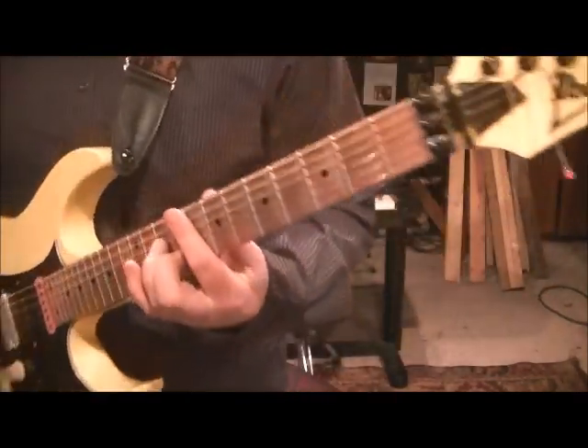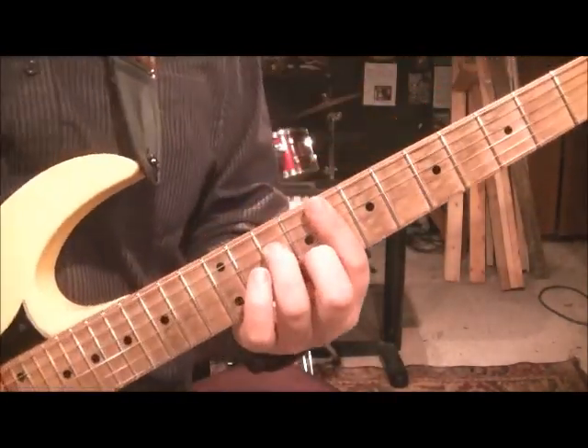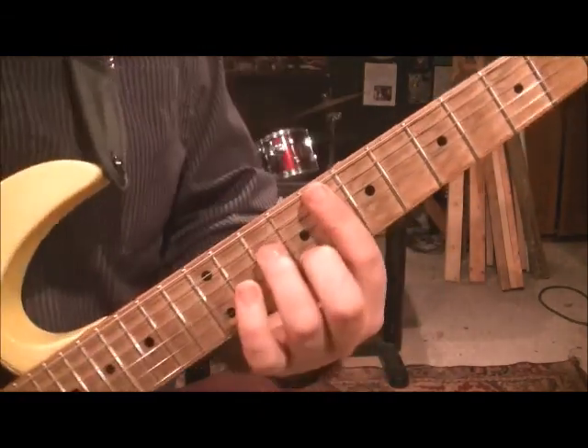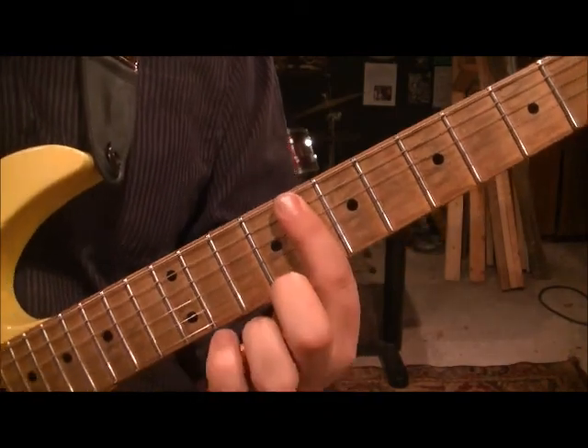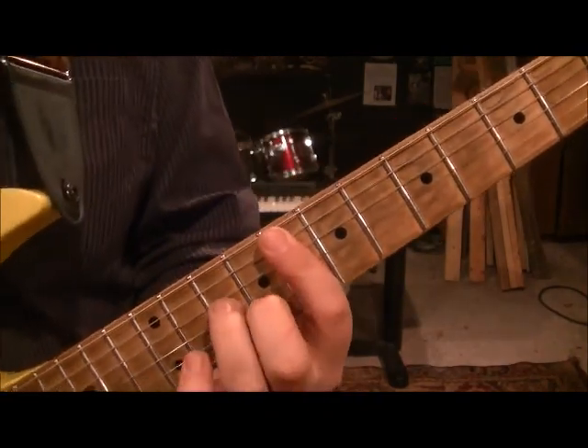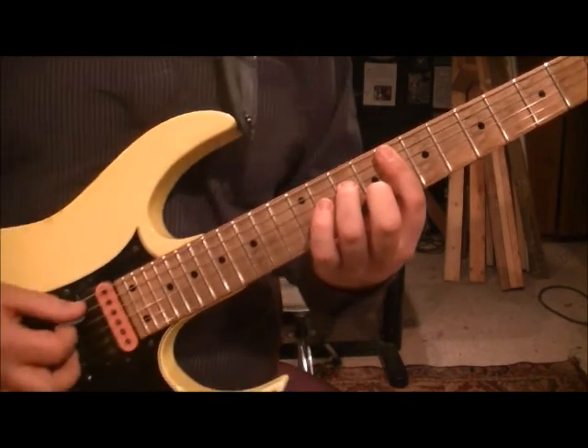Let me come in — here's how it starts. It's an F minor 7. You're going to bar the 8th fret from string 5 all the way down to string 1. Go 9B and 10D and just strum it.